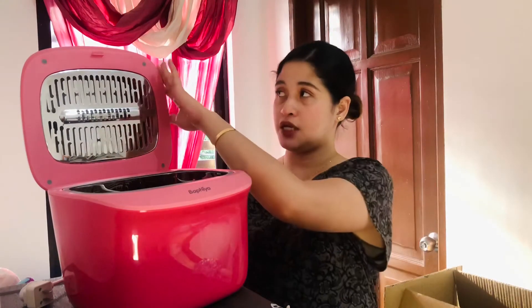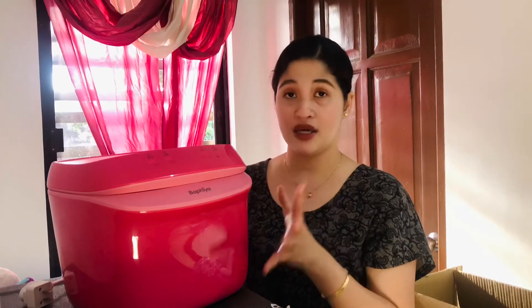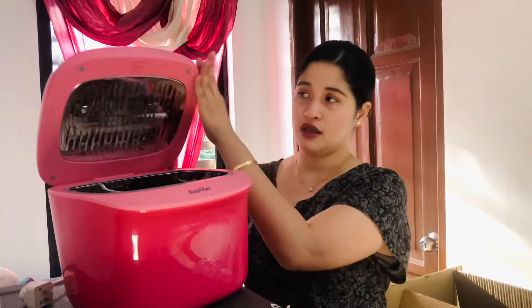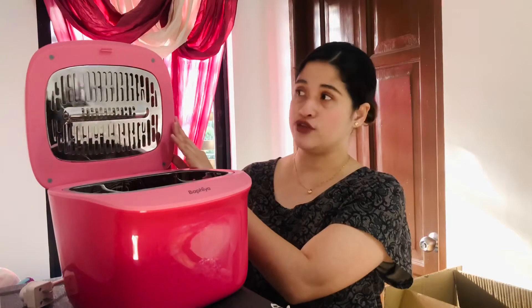Since the manual is in Chinese characters, I also searched online for how to use it. I'll teach you how to operate it. When you plug it in and close the lid, it automatically turns on. There's a sound to notify you that it's on. When you open it, it automatically powers off.